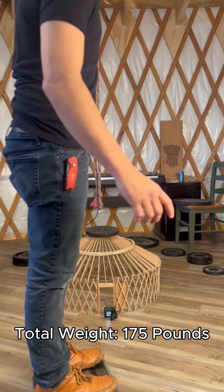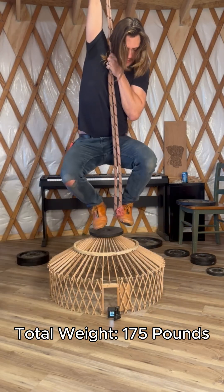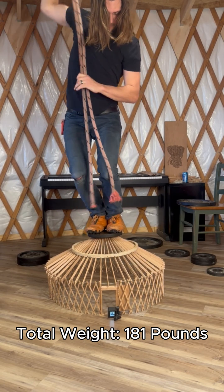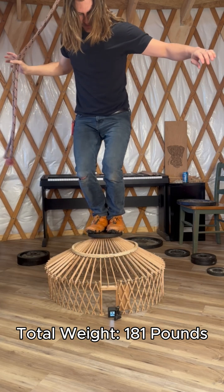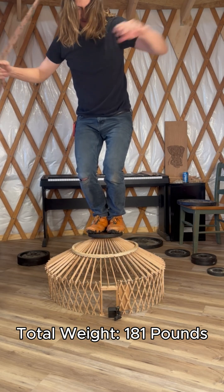I think it's going to hold my body weight. Let's get an accurate body weight for the test — 171. That is all my body weight. That is 181 pounds. Holy cow.